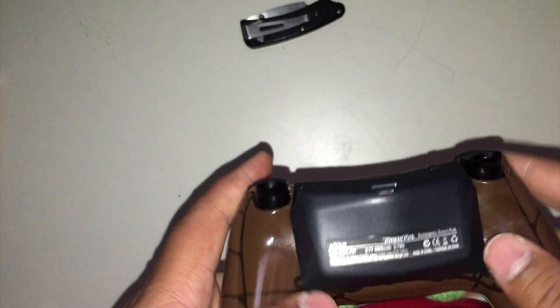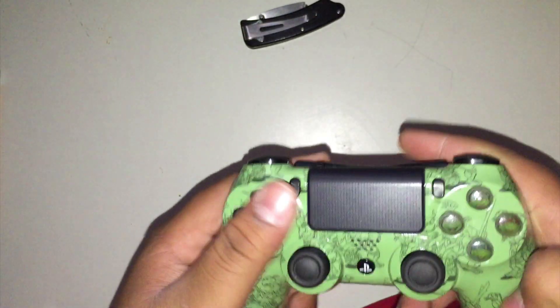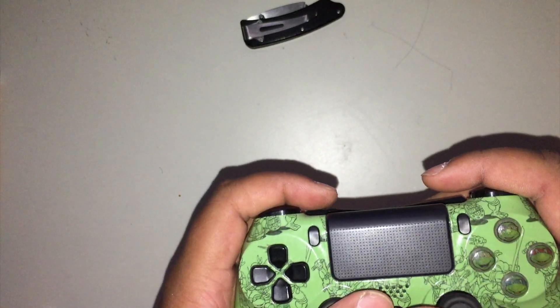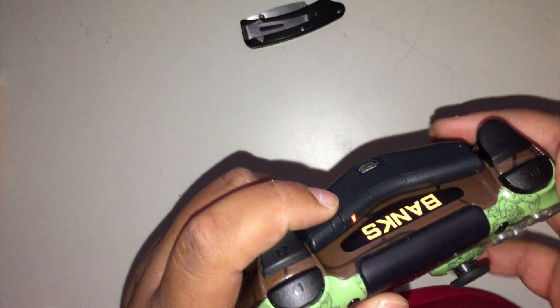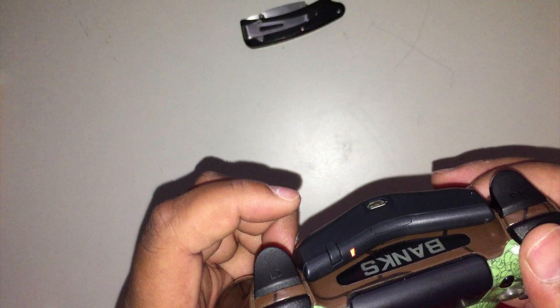It doesn't go on extremely easily but if you push toward the front a little it'll pop on — and that's how your controller will look. It does add some bulk but the bulk is still comfortable because your fingers go in between. It doesn't cover the light bar. When you press the button the controller glows and pressing it again turns it off.